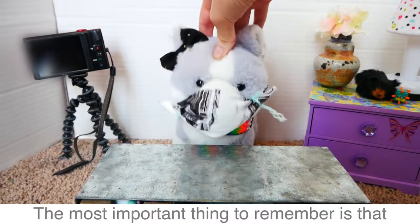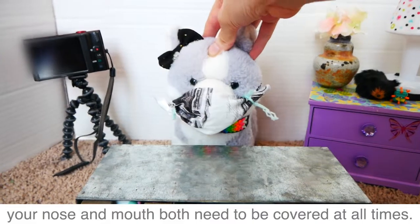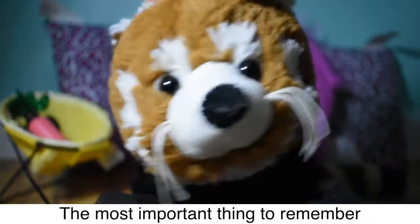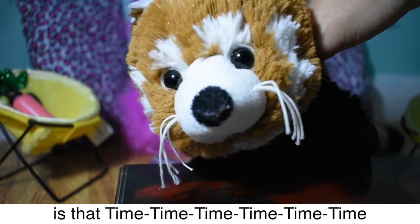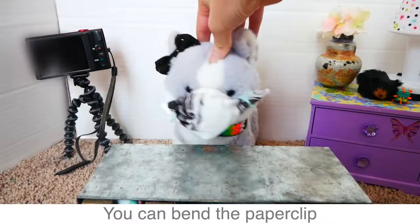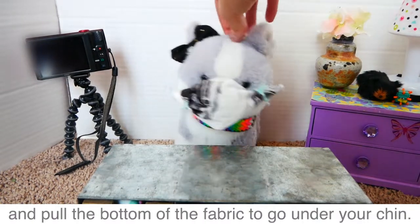The most important thing to remember is that your nose and mouth both need to be covered at all times. You can bend the paper clip to create less space around the nose and pull the bottom of the fabric to go under your chin.